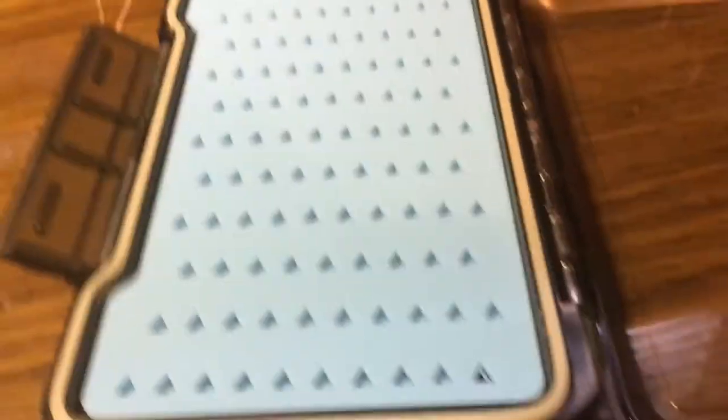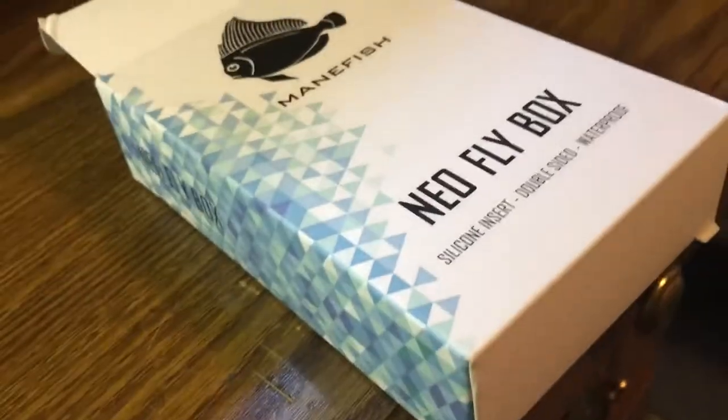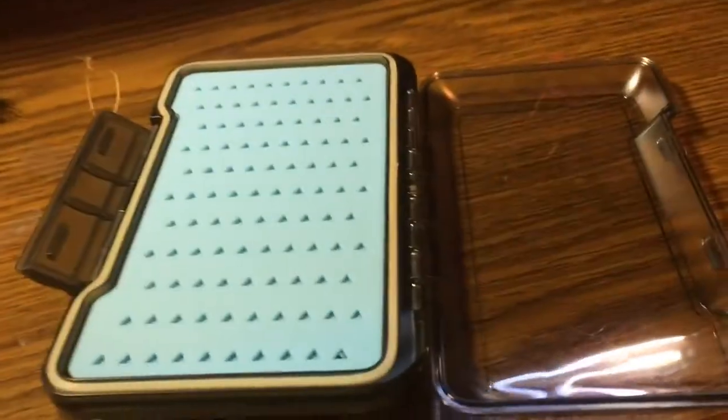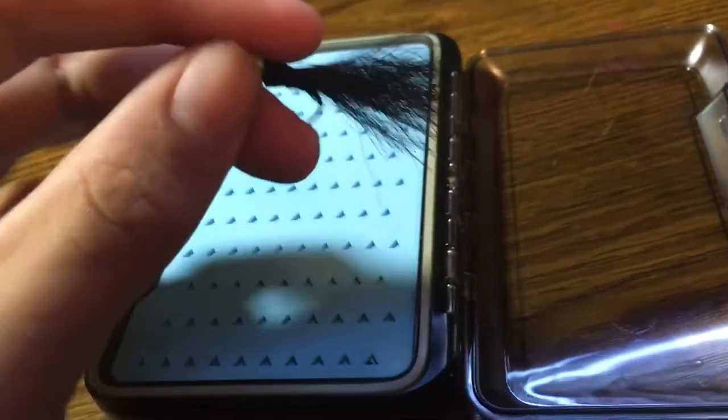This box right here — you can see the white part here — this is the waterproof seal. I really like the packaging of it too. And I can honestly say, right when I got this, my dad was like, hey, I'm actually gonna order one of these for myself, because I'm getting him into fly fishing too.